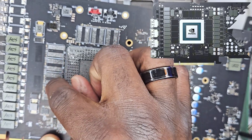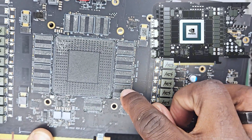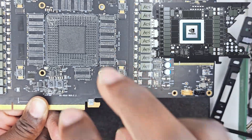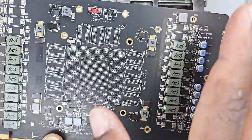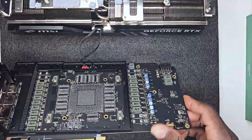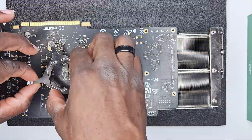One, two, three, four, five, six, seven, eight, nine, ten, eleven, twelve — two gigabytes each — that's twenty-four gigabytes of RAM gone. Now it was time to put it back together, since there was nothing I could do to actually save this card.